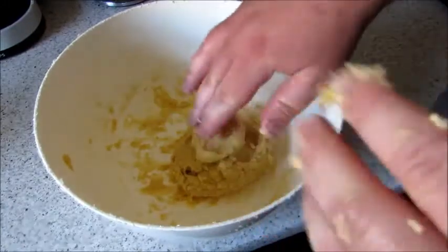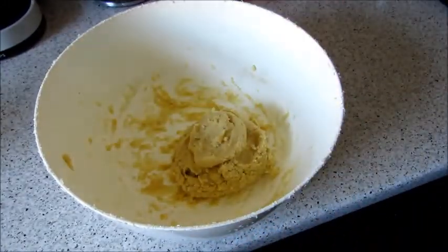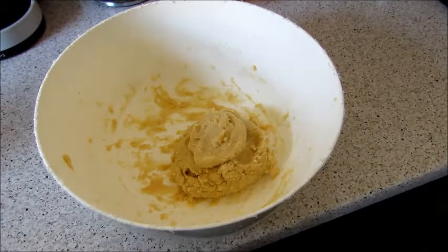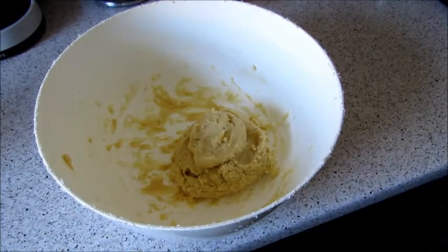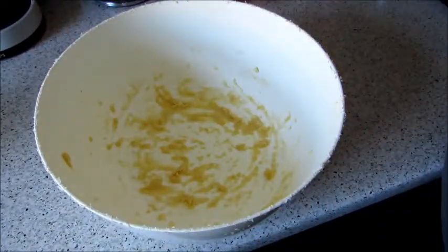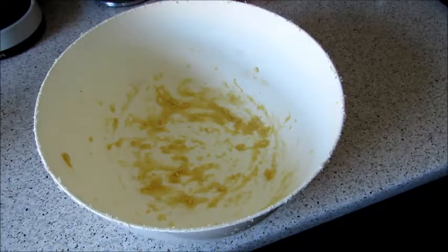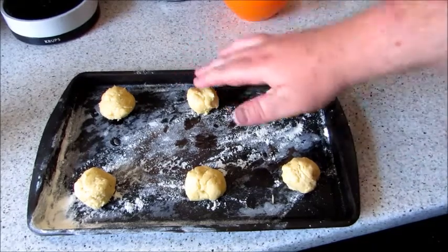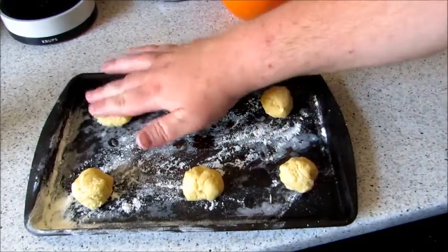I'm going to put this batch into a bag for later and show you the ones I already have done. Here's some done on a tray, and I've also got some in the oven cooking. You put them into ball shape and just literally push them down with your fingers, like so.